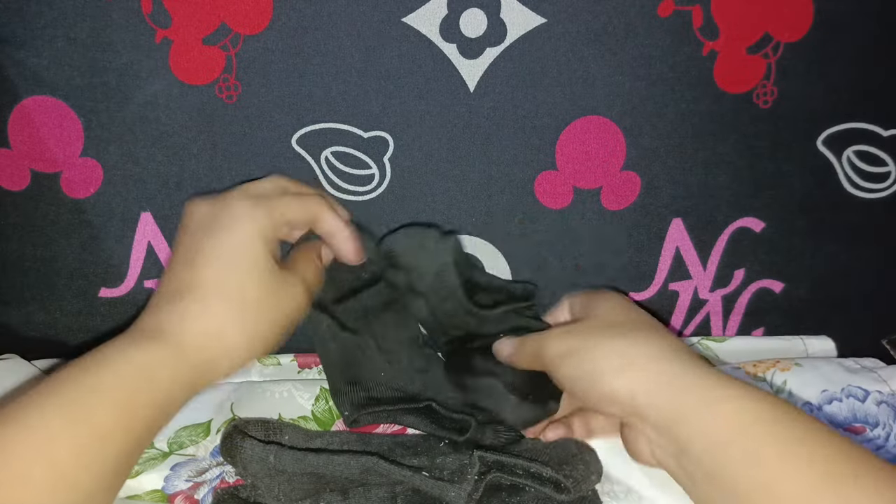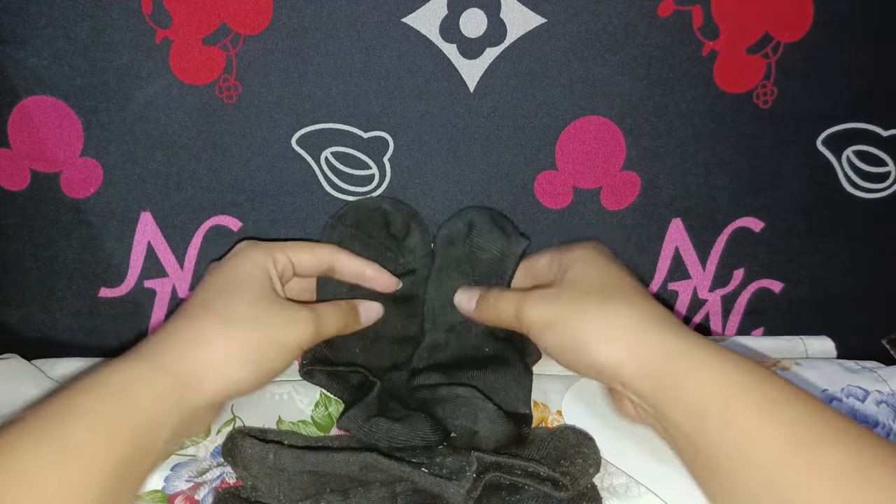The Wernie No-Show Socks are more than just socks. They are a must-have accessory for any woman who loves wearing low-cut shoes. I highly recommend them to anyone who wants a comfortable and stylish socks experience. Thanks for watching!